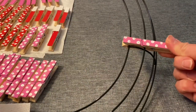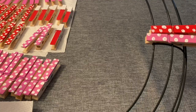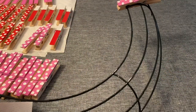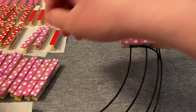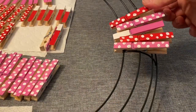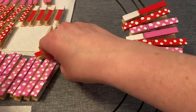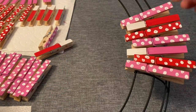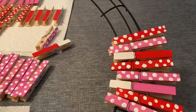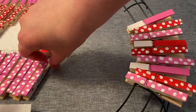Now I'm going to start adding my clothespins onto my wreath. I'm connecting them on the first two wires that go around. I try to alternate — pushing one farther down and the next one leaving it back a little bit — just to give a little variation. I'm making a pattern with my different designs: the pink polka dot, then the red polka dot, then the pink and white color block, alternating the different colors for variation.